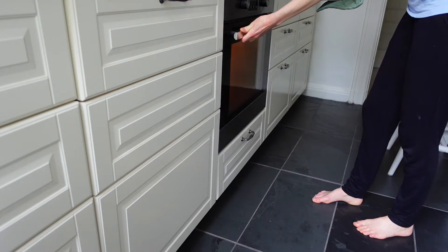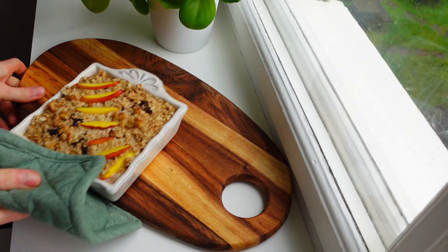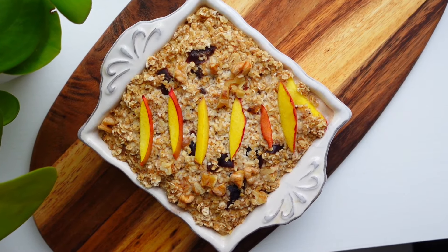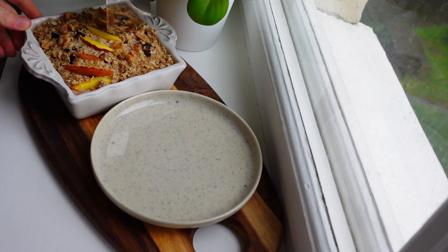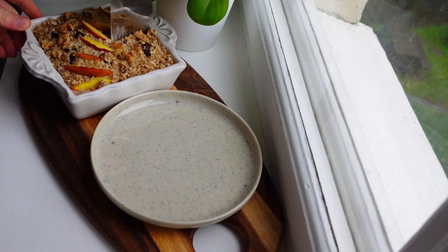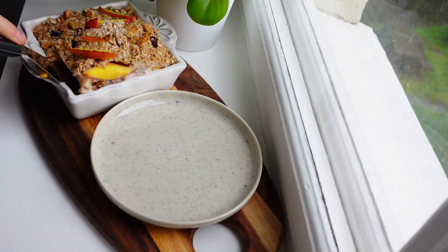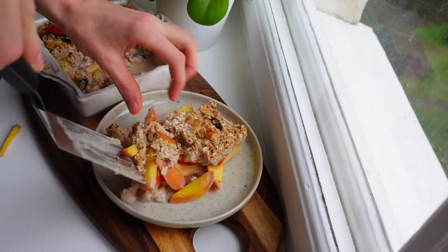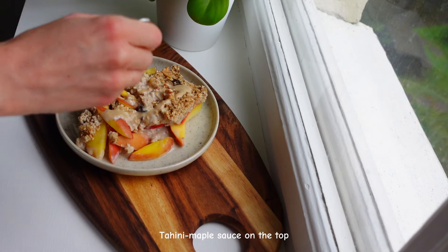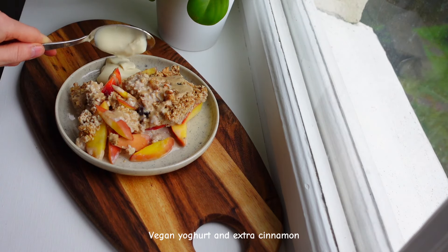And this is how it turned out. If you like nectarines you have to try this one. I served it with some tahini mixed with maple syrup, natural vegan soy yogurt and some extra cinnamon.